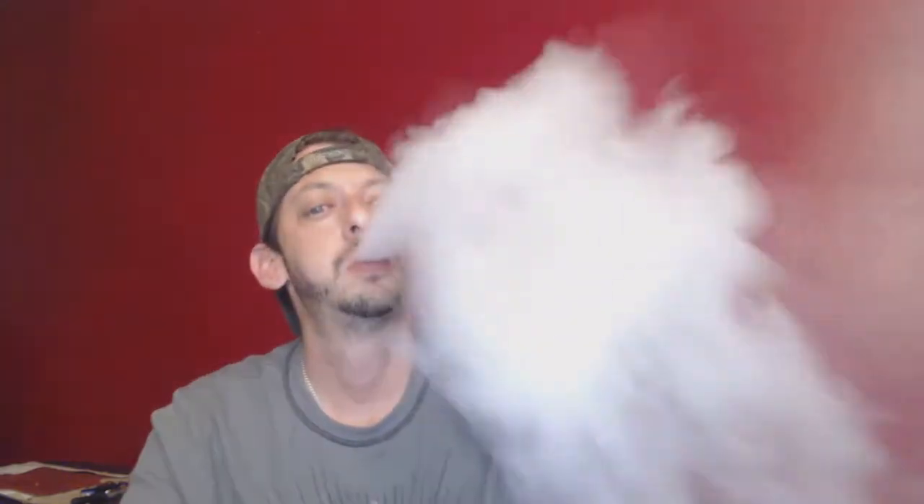Let me go ahead and take a vape, take a taste — try to pick this apart the best I can and tell you a little bit about it. Nice fruity inhale — definitely getting a lot of strawberry on the inhale.